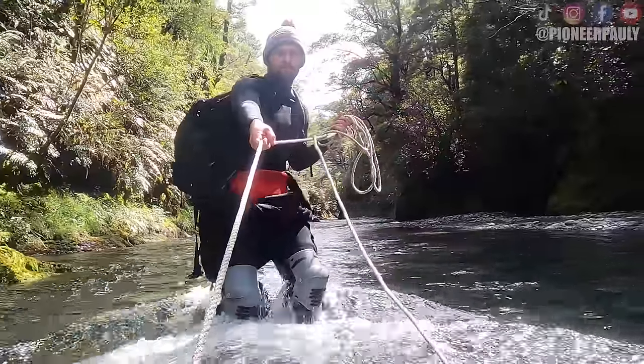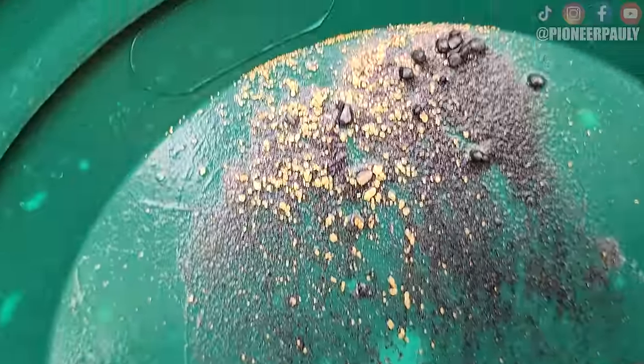We are taking this dredge upstream where the gold is better. I'm already seeing a lot of gold. Nice gold right here. Holy cow. Spot on, Paulie. I'm so excited.